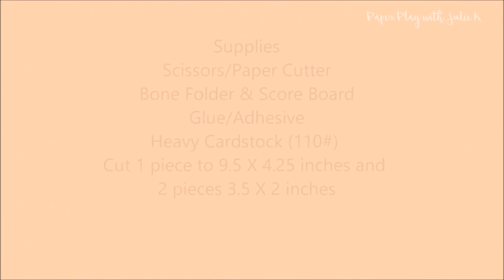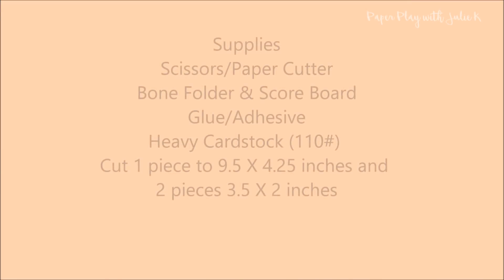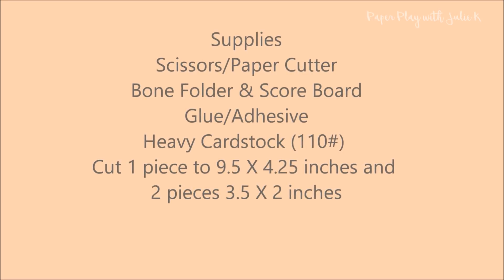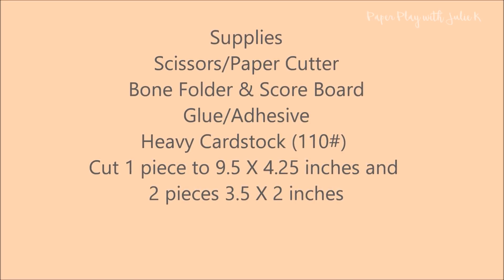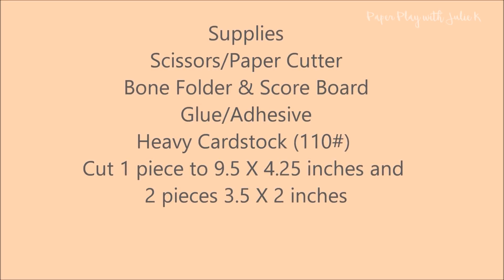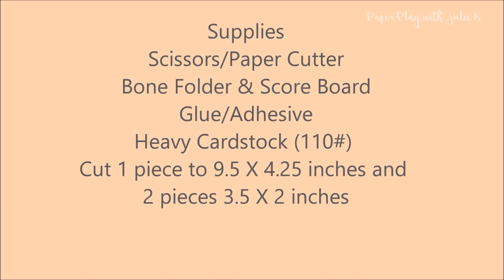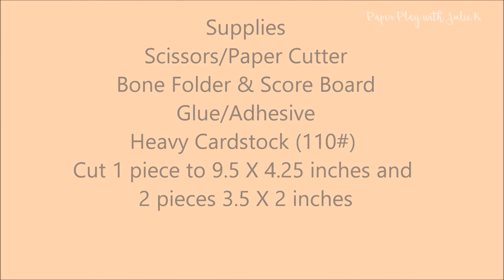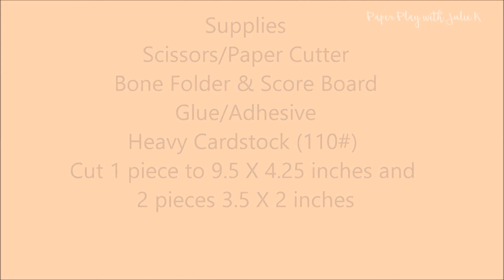The supplies we are using to create the base of our library pocket with gussets include scissors and a paper cutter, a bone folder and scoreboard, your favorite glue or adhesive, and heavy cardstock — I recommend 110 pound. You will need to cut one piece to nine and a half by four and a quarter inches, and two pieces to three and a half by two inches.